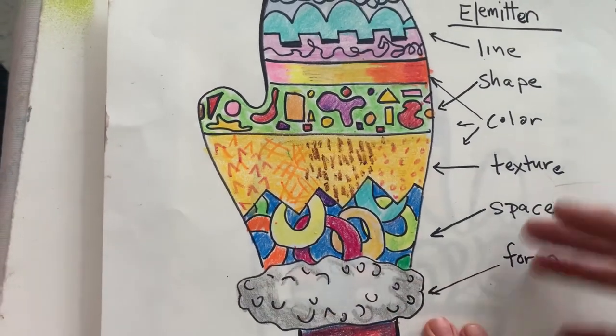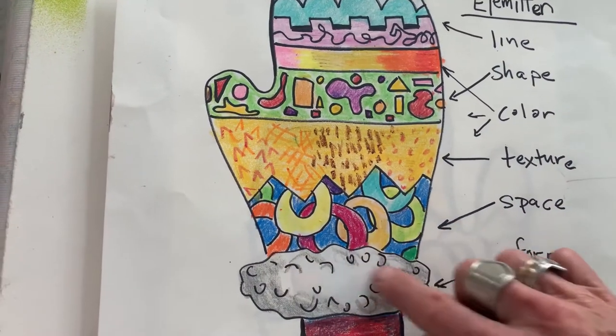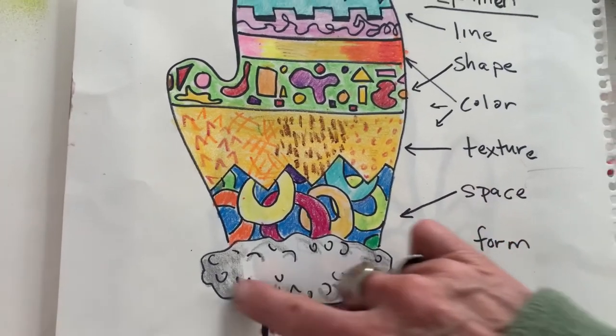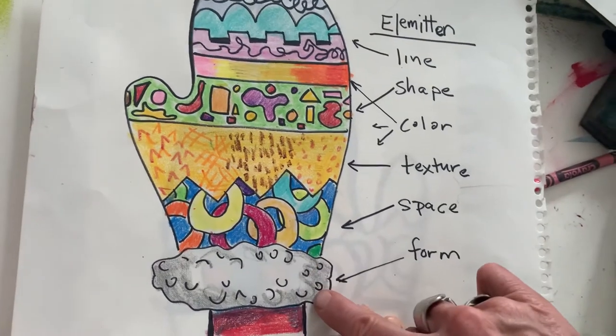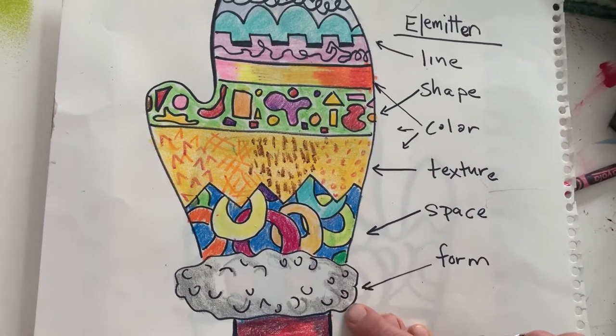And then form — we can't really explore form too much, but we get the idea of it with this, and also texture. This fuzzy texture we've got on here, but the shadowing on the arm and on that part of the mitten shows that it's round, and that gives you the indication of form.